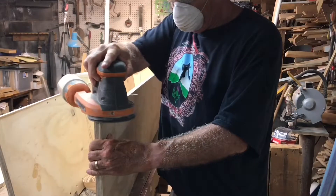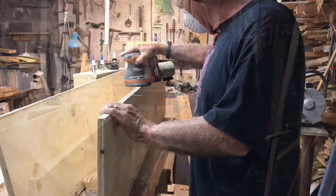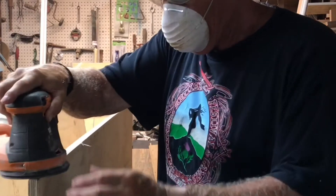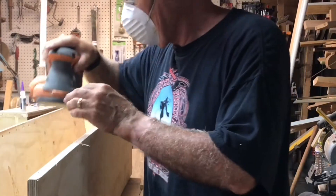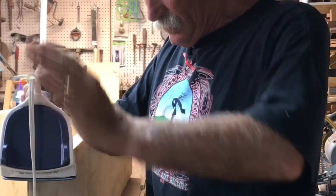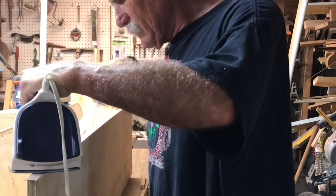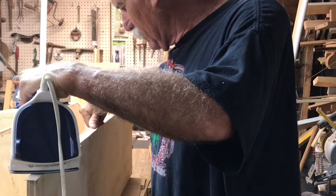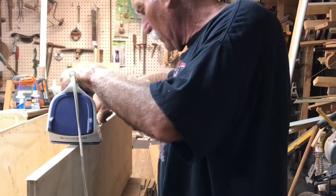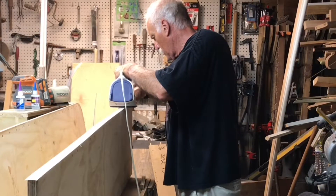Welcome back everyone, Larry Satchwell here with part 2 of the Closet Redo. Here I'm sanding the front edge of the plywood because I want to use some wood banding, the iron-on type. I've never used it before, but I already did one board and I wasn't really impressed with it. So I tried to smooth down the edge a little bit, got the iron as hot as it would go, went really slow, and got it down pretty well. I wasn't really impressed with this — I usually use real wood, but I was trying to save time and money. I think I'll go back to real wood in the future.